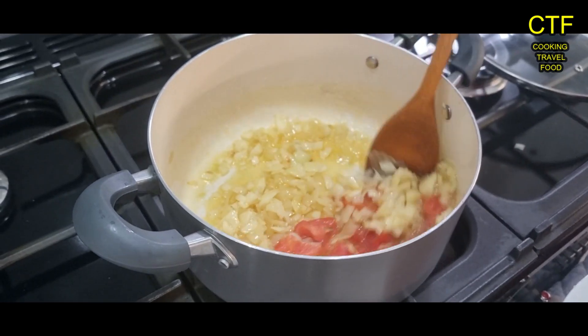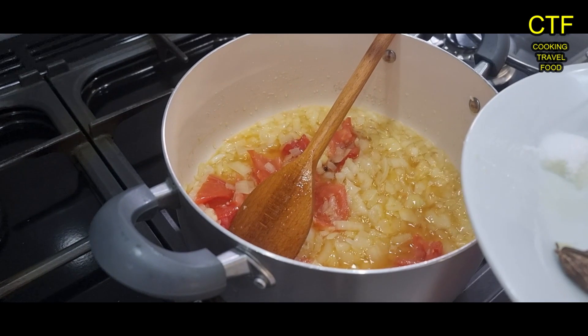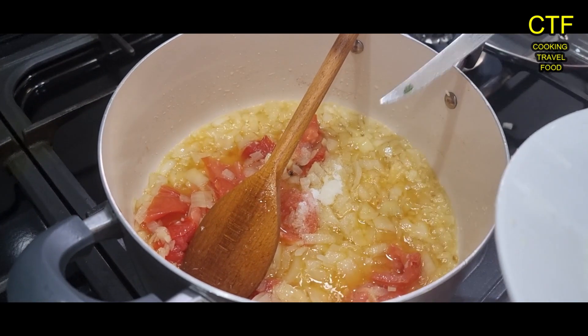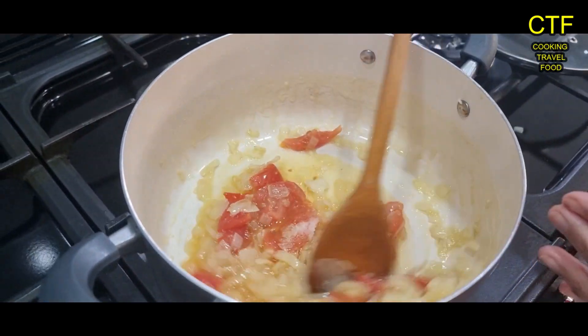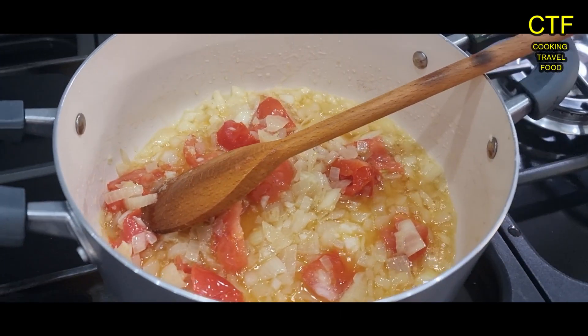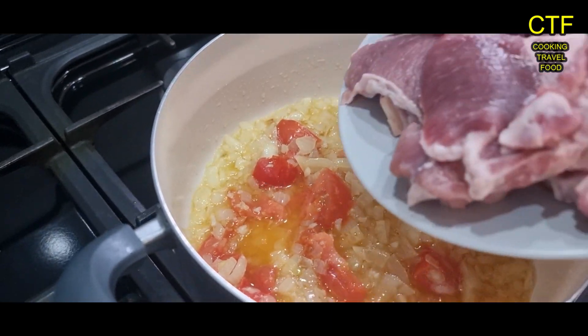Give it a good stir again and now the salt goes in. Time for the chops — in go the chops.